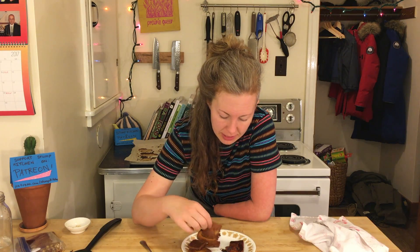Texture wise, the ones that I fried up are much more sticky. They're also a lot more susceptible to burning. The ones that I baked — the texture is almost like halfway between tofu and beef jerky.